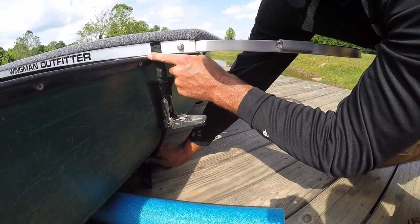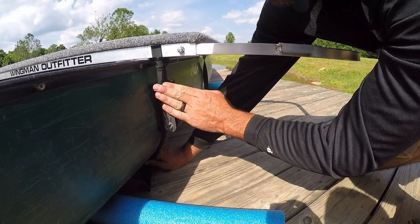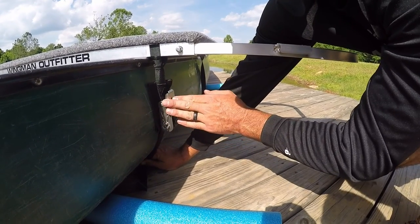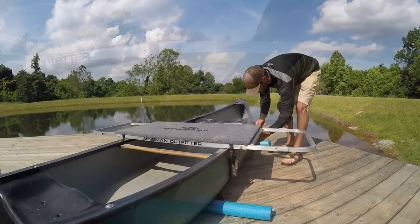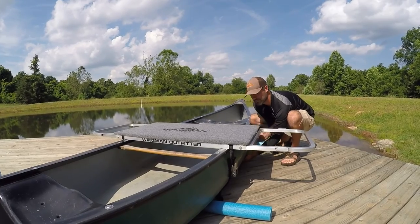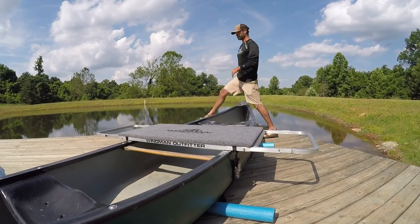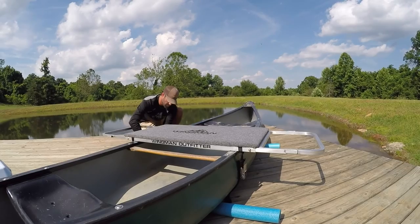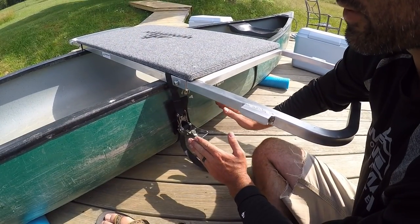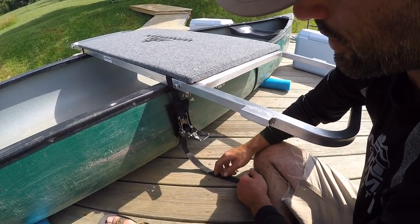Notice how we have the strap against the gunwale of the boat. I'll usually put the front one on first and won't tighten it all the way until we get the back strap put on. Now I've got the front strap on and partially tightened. I'll run the back strap under the boat and repeat the same process with the back ratchet. Remember, we have the strap all the way against the gunwale of the boat to keep it from shifting.